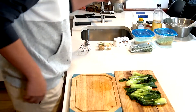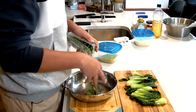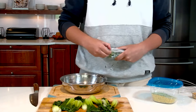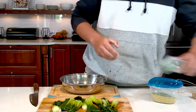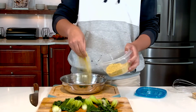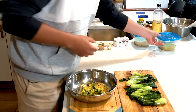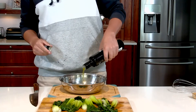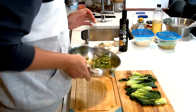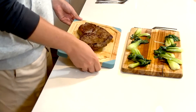We're gonna start on our crumb. I'm gonna take some sunflower shoots just for some nice texture. With the sunflower shoots I'm gonna add some pistachios — I've already blitzed them into a little bit finer. Then I'm gonna drizzle in some olive oil and just shake it around to make sure everything gets nicely mixed.